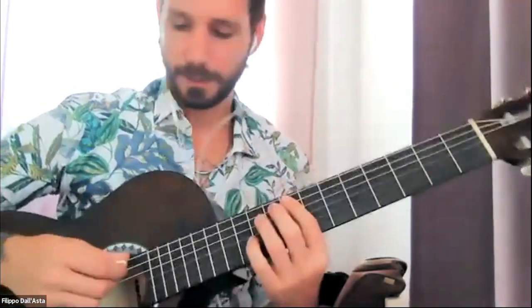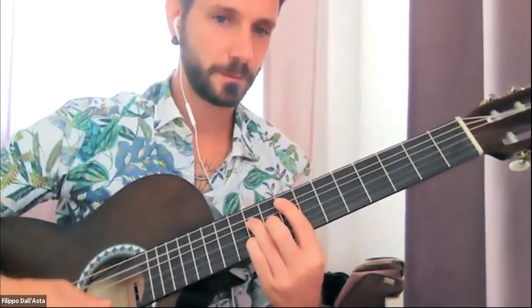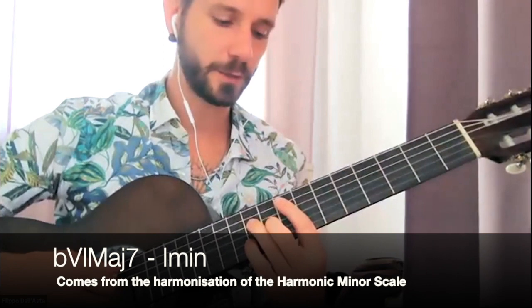There is another cadence inside this. If you play Fmaj7, this also wants to go to A minor. Can you hear that tension and release?